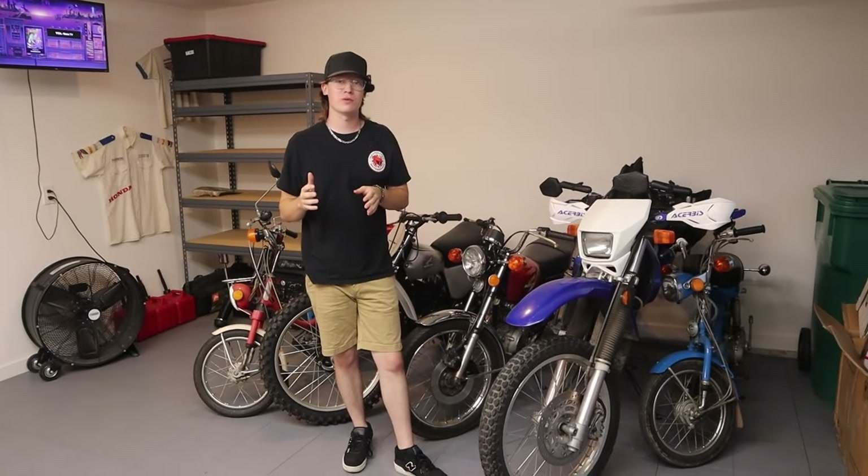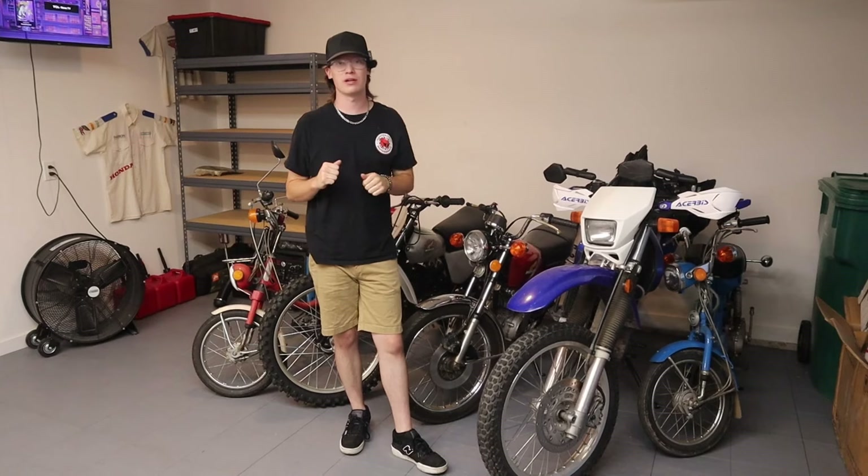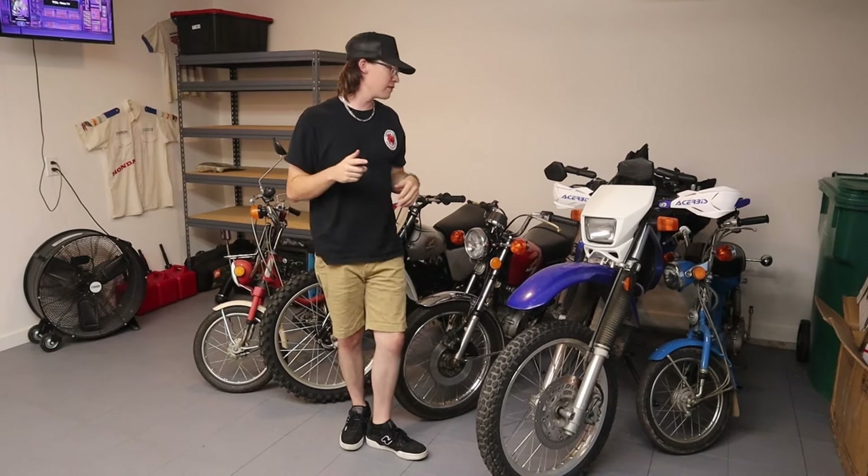About 75% of you watching these videos are not subscribed to the channel. If you like vintage bikes and want to see more videos like this, make sure you subscribe.